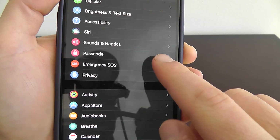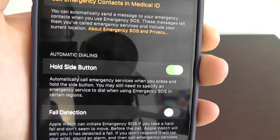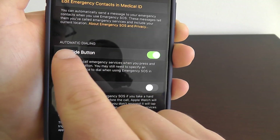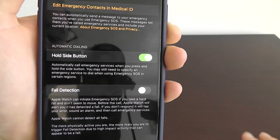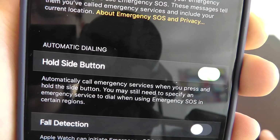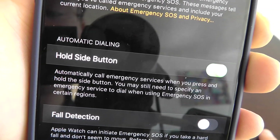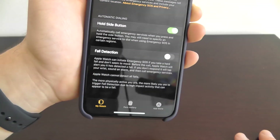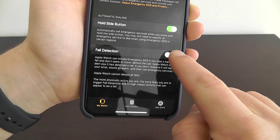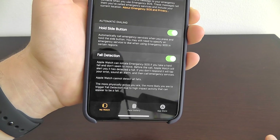Go into your Apple Watch app on your iPhone and click on Emergency SOS. You want to make sure that you enable automatic dialing — turn this on, as it might be off by default. This enables automatic dialing to call emergency services if you press and hold the side button. You also want to turn on fall detection so that Apple Watch can automatically call emergency services if it detects that you fall.